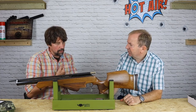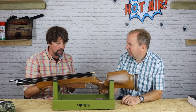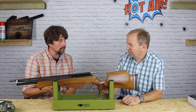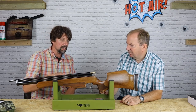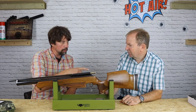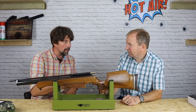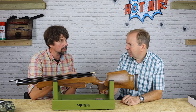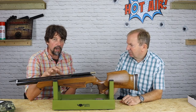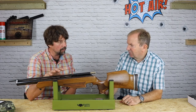I shot one of these quite regularly and there were two little foibles. One of them was the recommended fill pressure was 170 bar, but if you filled them to 170 bar they were pretty terrible. We discovered by lowering the pressure — I think I got mine down to about 130 bar — it did just enough to get a field target circuit done. You had to experiment a little bit to see where it was best, but mine was about 130 bar, and they did vary from gun to gun.